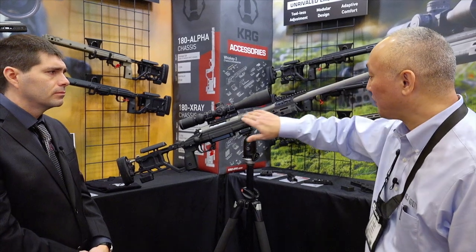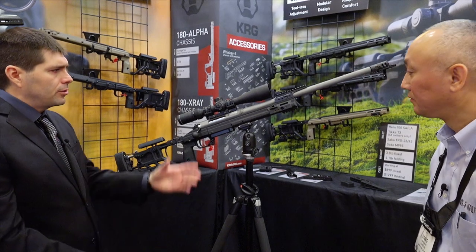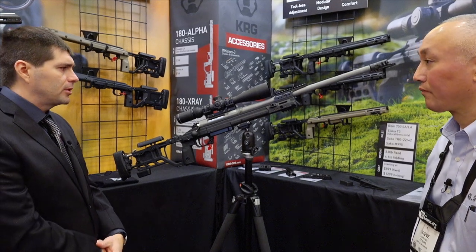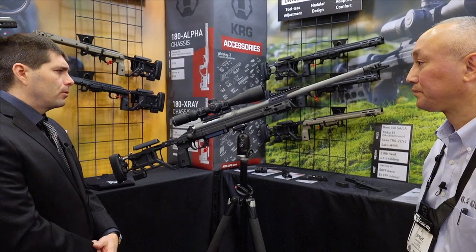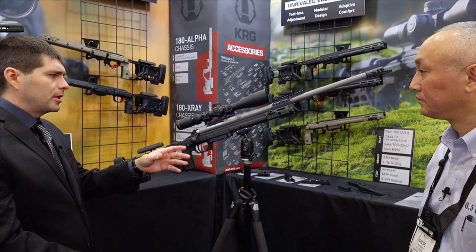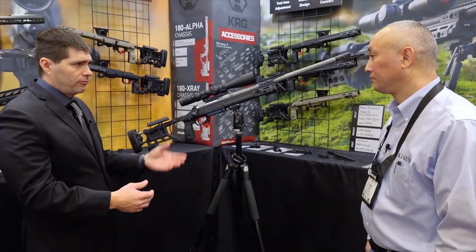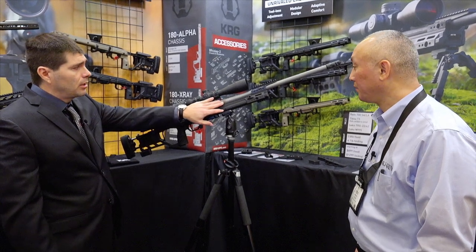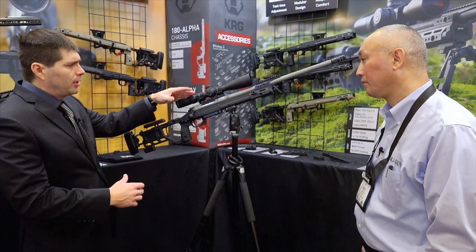The way the barrel interfaces with the action — what's becoming pretty standard now is the Savage-style barrel nut, and we do that because we want users to be able to change the barrels. We change it up a little bit because we use a TRG barrel shank thread, and we'll offer barrel kits with the nut for TRG owners. It does take the Savage barrel nut wrench.